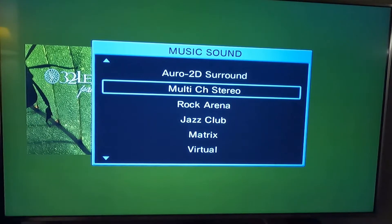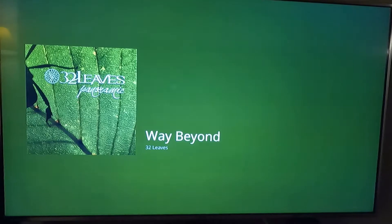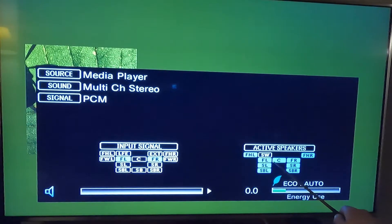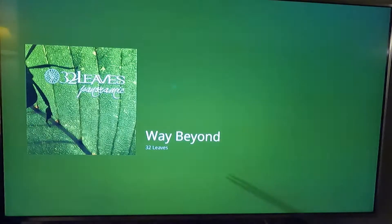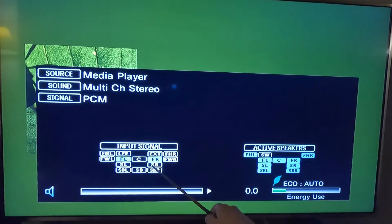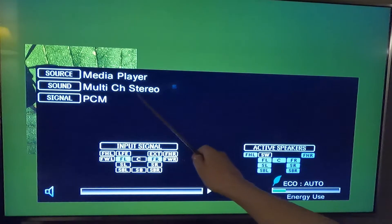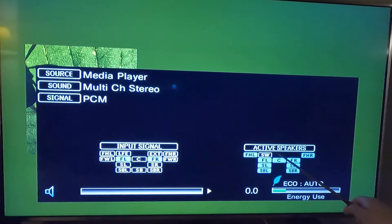Here's the problem. We're set to multi-channel stereo, and I'm going to show you the display. The blue boxes show every speaker that's active right now. The subwoofer is not active. The input signal is coming from Spotify via a Roku device — front left, front right, two-channel PCM audio — multi-channel stereo. The subwoofer is off. This subwoofer should be turned on.